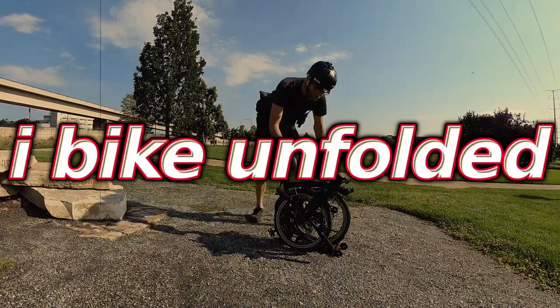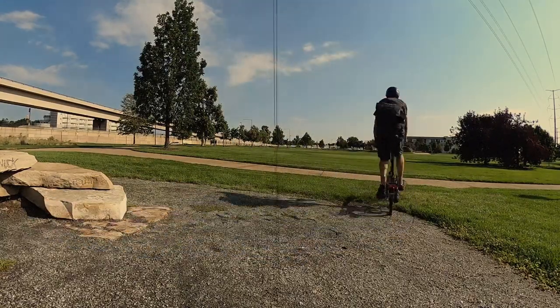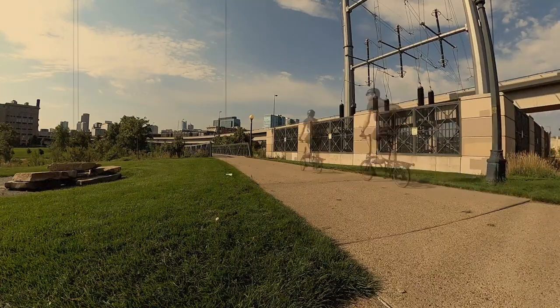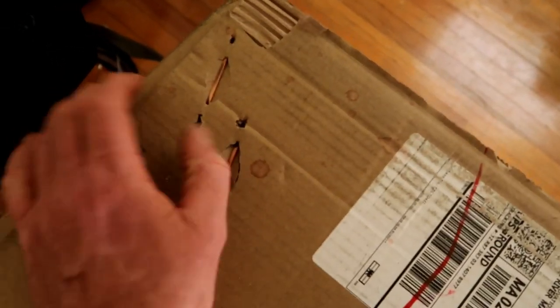Well, the day has finally come. I've had this big box sitting in my living room for close to two months now — probably a month and a half at least — and it's time that I finally unboxed the Zizzo Forte. That's what we're going to do in this video. Let's open this baby up and see what we got, so I can get rid of this box finally.